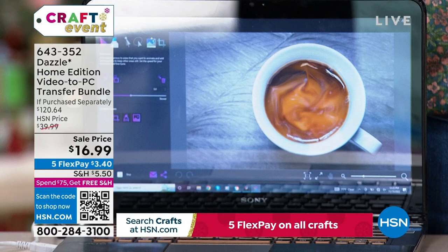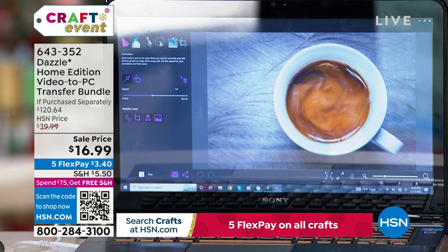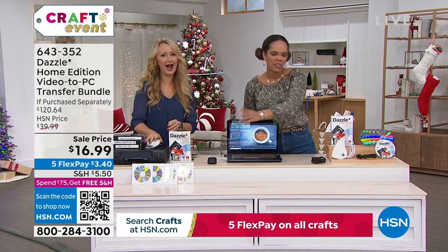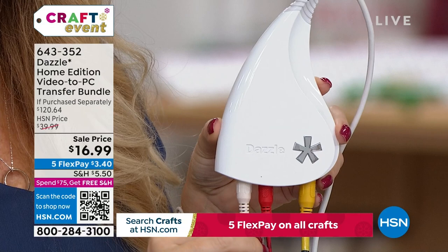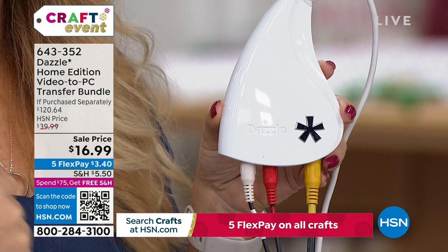If this piqued your interest or you think someone would love it, just get it. Once you reach $75 in your cart — or maybe you already hit $75 ordering today's special from Crafter's Companion — everything ships to you for free. The first payment is just $3.40, and you can't put a price on memories.